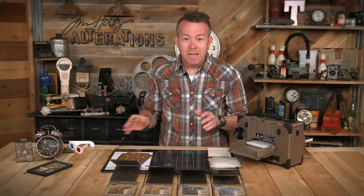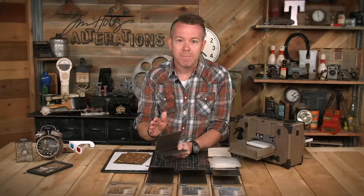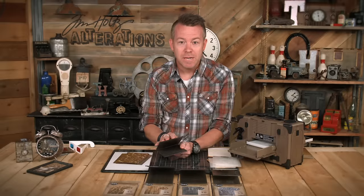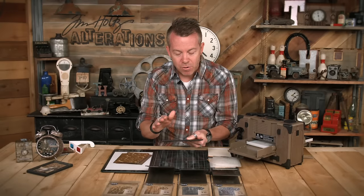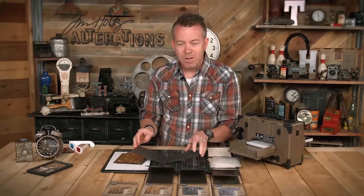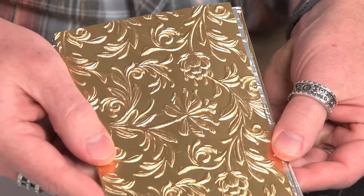When we go and use these folders for 3D, here's what you need to understand. Because it is a thicker folder, we only need one cutting pad - that's the first thing you need to remember, whether using a Vagabond or a Big Shot. Another thing when it comes to working with it are the types of materials you can emboss that hold that 3D texture. We want something that's going to hold that shape, so I prefer to use things like heavyweight cardstock. Of course, metallic is one of my favorites.